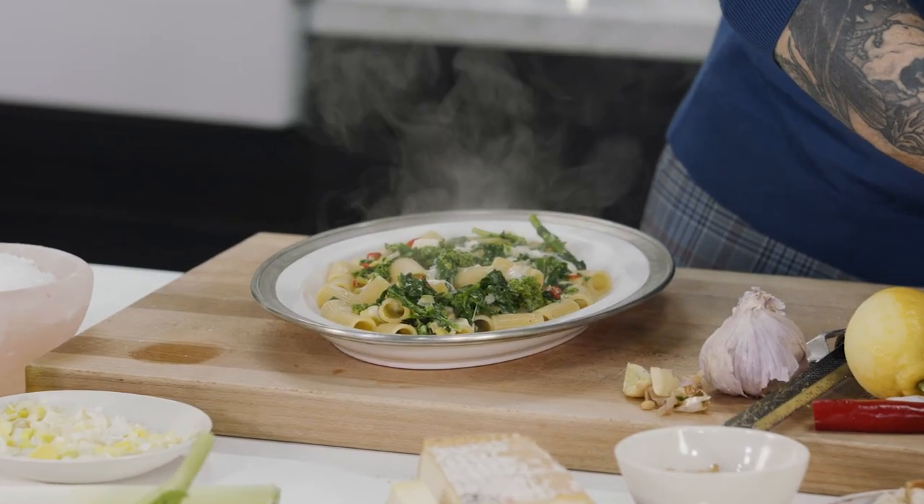And then we'll get the pan grattato straight over the top. And there it is — rigatoni with broccoli di rapa and pan grattato.